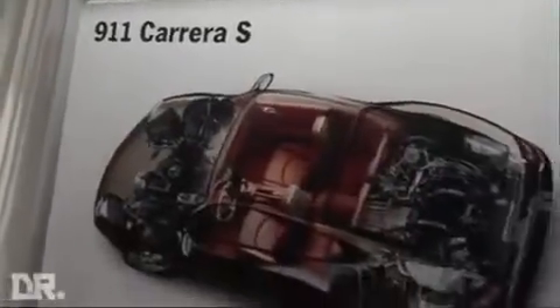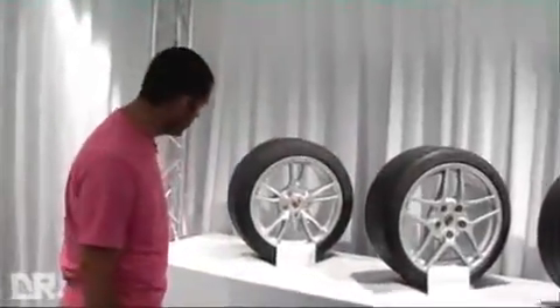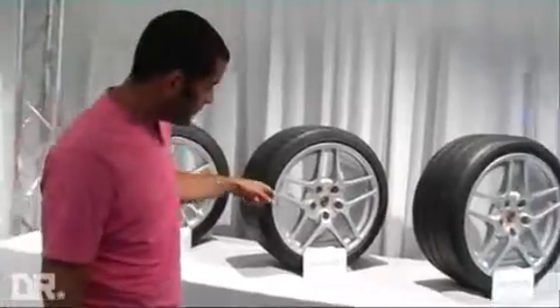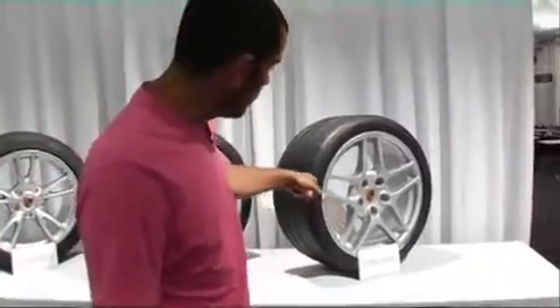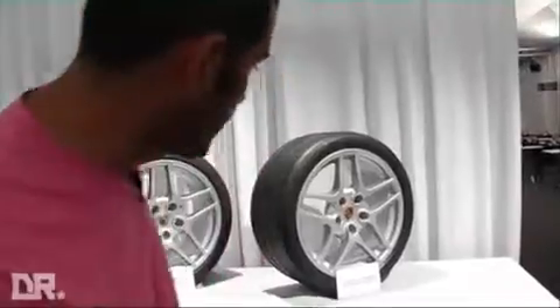These car launches aren't all about thrapping the metal — you have to do some fairly boring stuff like come to press conferences. There's the 911 Carrera S. Come and have a look at some of the bits and bobs they've picked out for us to look at. These are the three standard wheels: an 18-inch wheel with a normal tyre, a 19-inch wheel with a normal tyre — Pilot Sport in both cases — and a 19-inch wheel with the Pilot Sport cup tyre, which is the sticky cup tyre they fit to the GT3.